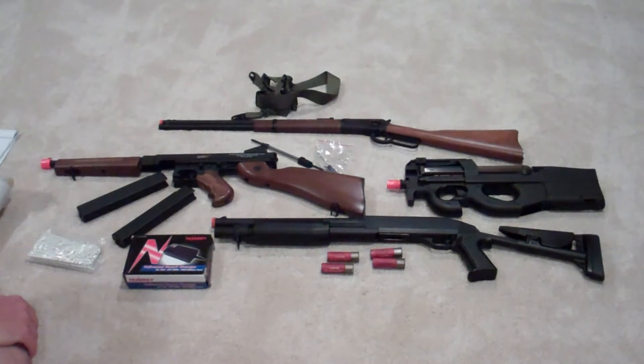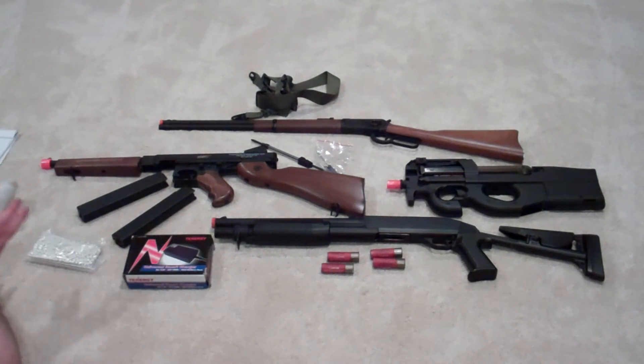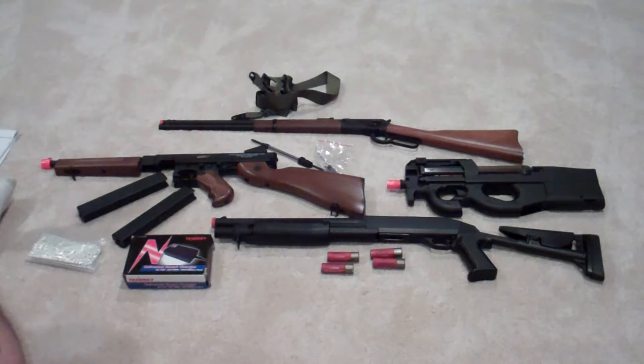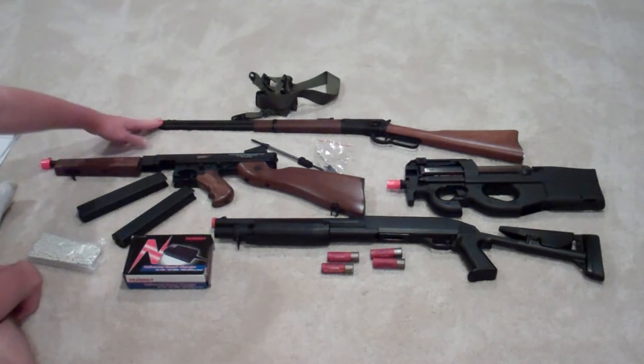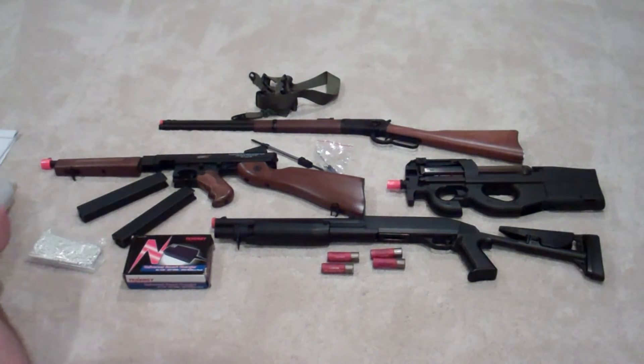Moving on to another question: what type of airsoft are you going to be playing? Are you going to be playing in the woods, a wide open field, an actual airsoft field, backyard airsoft, or CQB? CQB stands for Close Quarters Battle, or CQC — Close Quarters Combat. If you are playing CQB, you might want to go with something like the P90 — it's a short, close-range styled gun. This gas rifle is not so much CQB; the FPS is super high. For CQB you're going to want something probably below 350 FPS, depending on the field. If you're playing with friends, they probably don't want to get shot by 400 FPS within 30 feet.